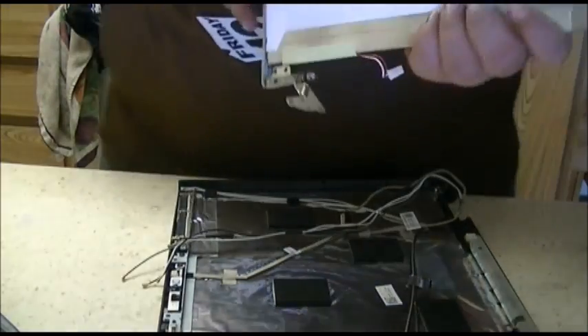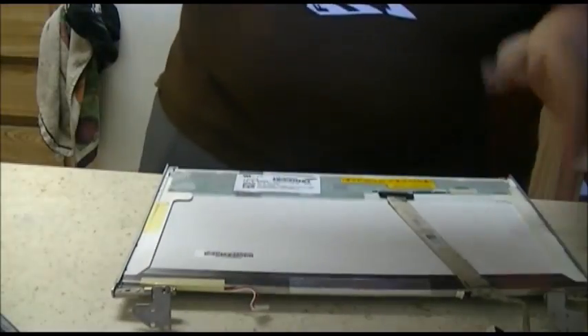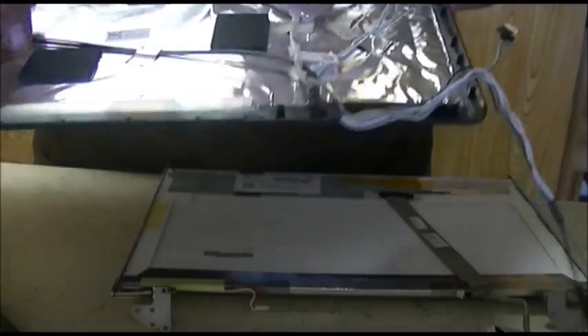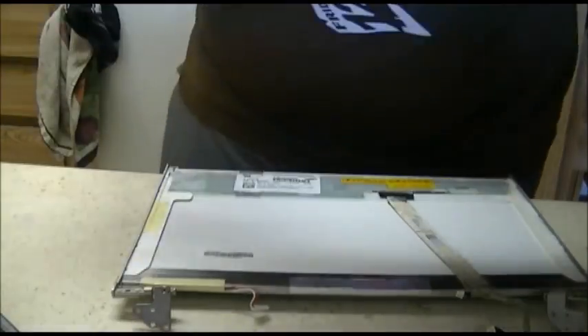Like that — this is what it looks like on its own. Here's the back of the LCD with the plastic right here, the webcam right there, the cable that goes down, and all your Wi-Fi antenna wires. Put that off to the side.